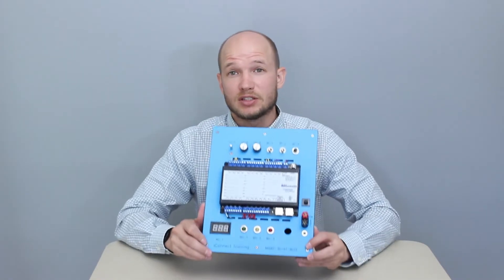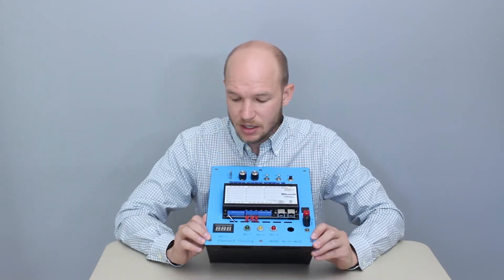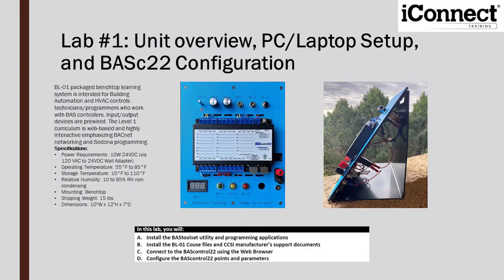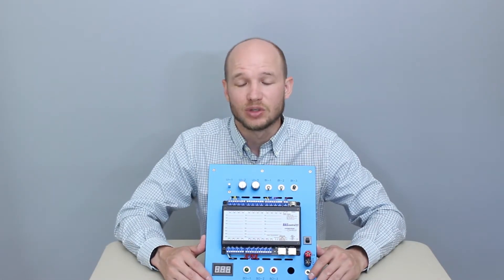This is a great little unit. It's about 10 to 15 pounds — lightweight and portable. You can throw it in a bag and train anywhere with it. It's great for building automation techs, HVAC control techs, programmers, really anyone who's working with BIS controllers.